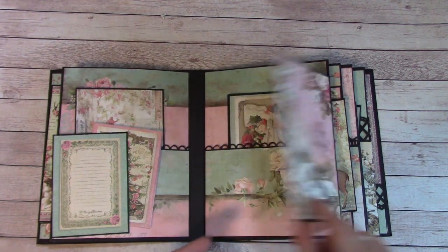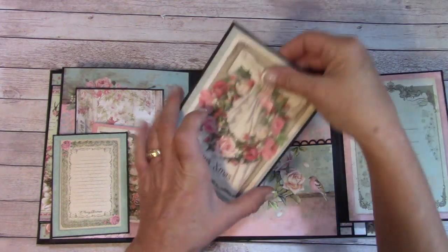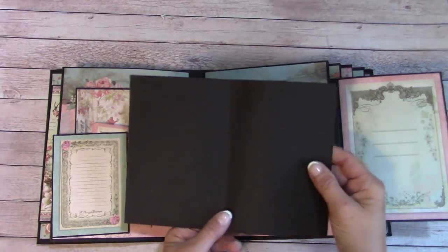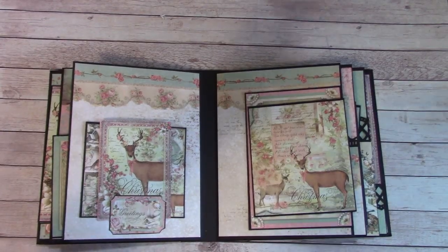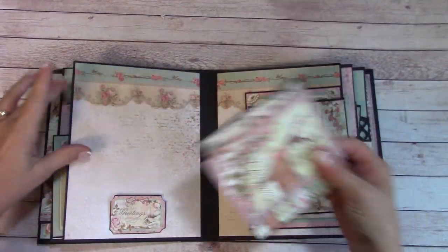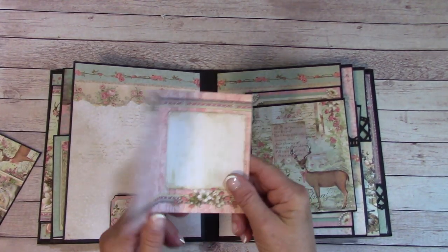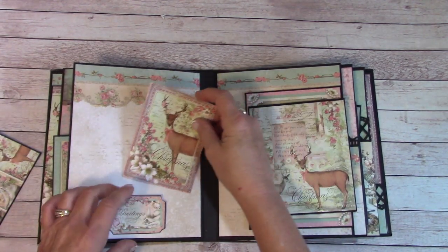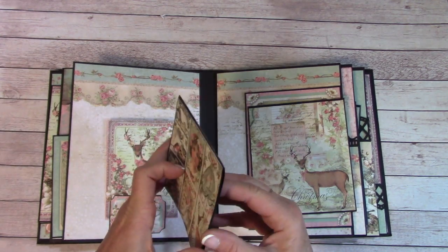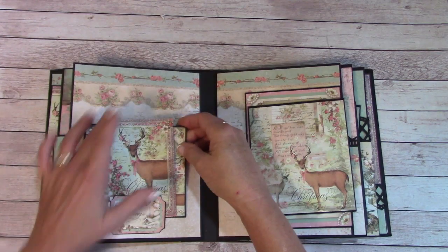This is a flip, and over here you can journal or place a photo. Another pocket, and I have this folder — you can place photos in here. Moving on to the next page, we have a little tuck spot. You can place a photo up here. Here's another booklet — you can place a photo and journal. Here is another one, just a little folder, and you can place your photos in there. It all tucks right back in.